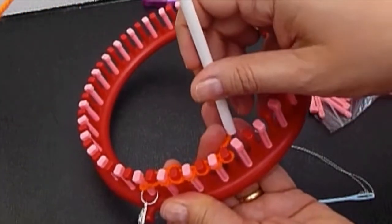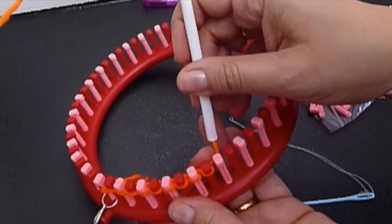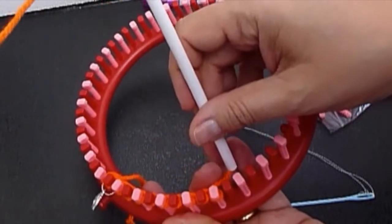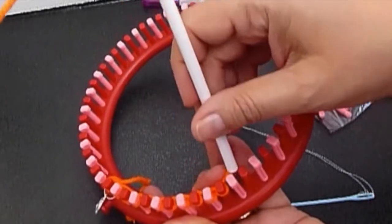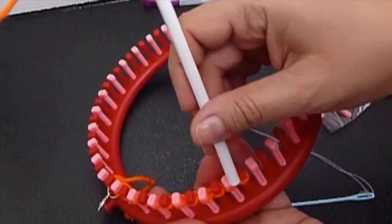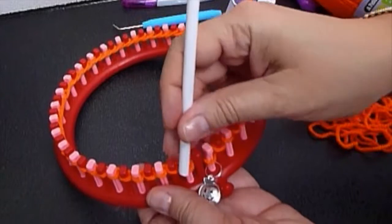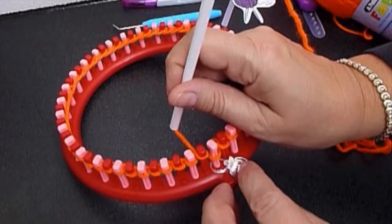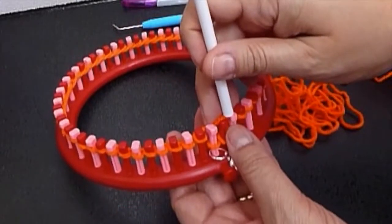Let's wrap every peg using a decay yarn. Pull an inch away and then you wrap. Pull an inch away and you have yarn until you wrap. You wrap the first row and then you're going to continue wrapping in a circle.